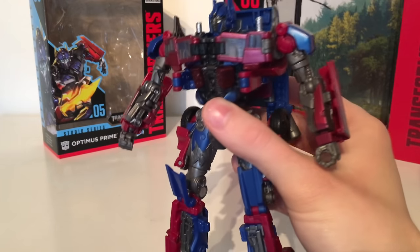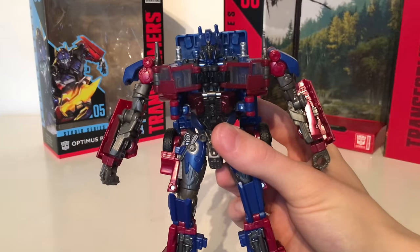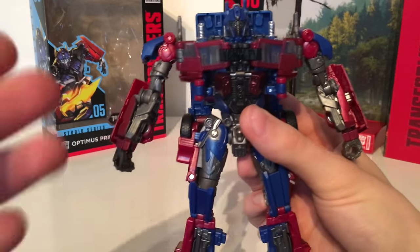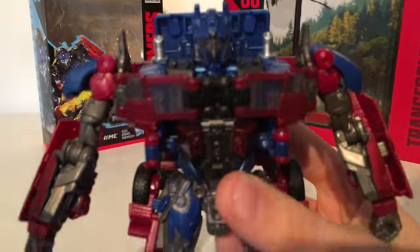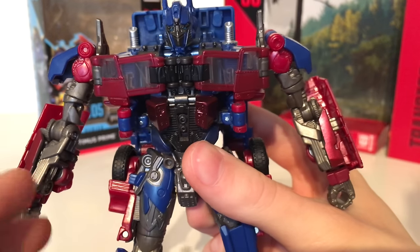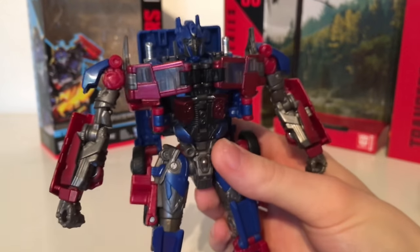If I had one gripe it would be that the colours are fairly dark, making this figure fairly muted on the shelf. It would have been nice if they would have included some more vibrant colours — perhaps a lighter shade of red and blue, and definitely a lighter grey colour for the head and other parts of the body. But overall for detail and paint applications it's pretty nice.